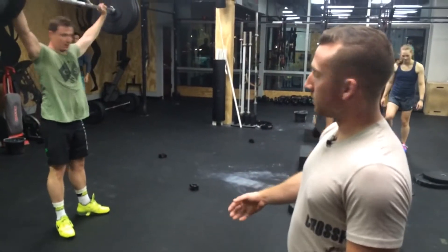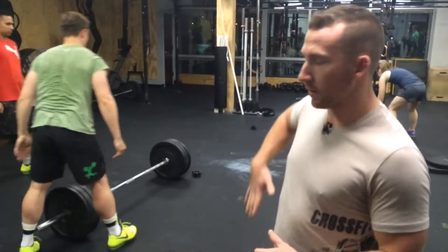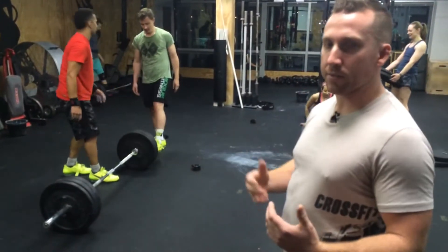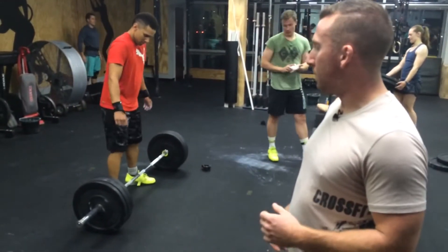Pretty good. Notice the hip contact — the brush of the hips — when he finishes the second pull. Really focus on keeping the elbows going straight up, or you can do a scarecrow if you want. Peter can get a little bit better speed under the bar. He looks a little tense in the shoulders, like the traps. You're going to keep that pull.